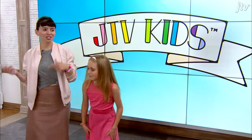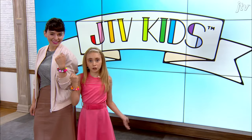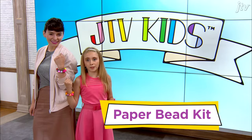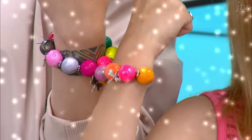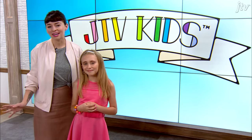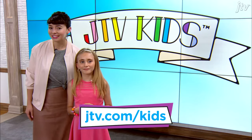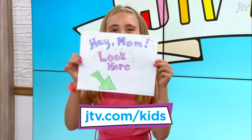Wait — stretchy friendship bracelets with your paper bead bracelet kit. Now, if you don't have your kit, no worries. Just tell your parents to go to JTV.com slash kids to order yours. Hint, hint, hint!